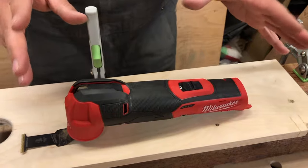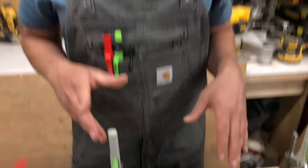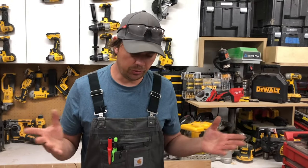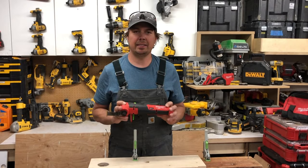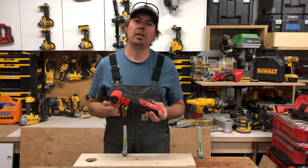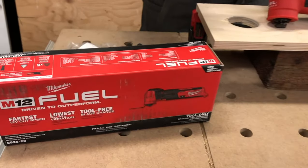They're saying this has the lowest vibration of all the multi-tools — I don't know if that's just 12 volts or all multi-tools, but that's what they're claiming. And I will say this thing is ridiculously low in vibration. This is the bare tool kit.